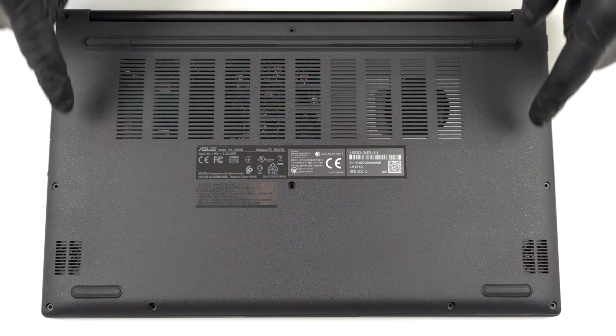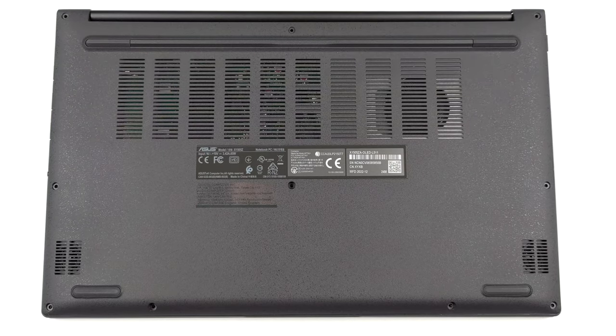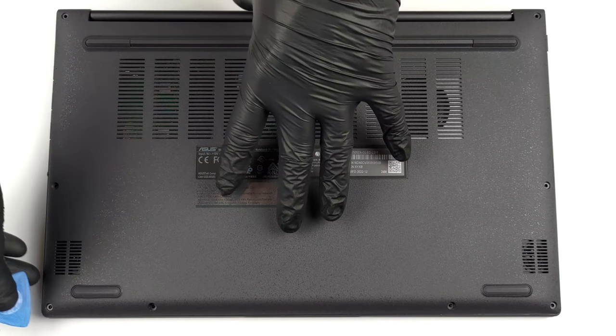Hello, this is Laptop Media, and today we will show you how to open the Asus VivoBook 15 and what's inside of it.